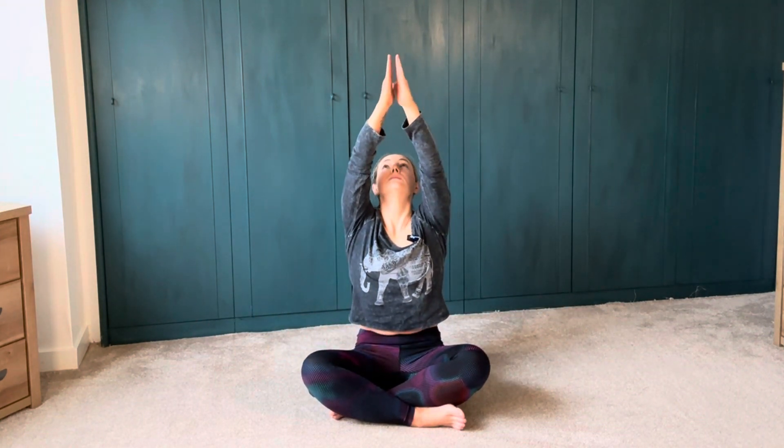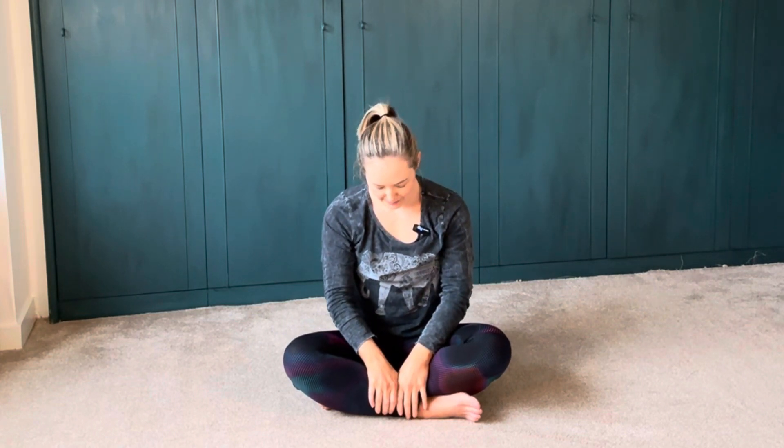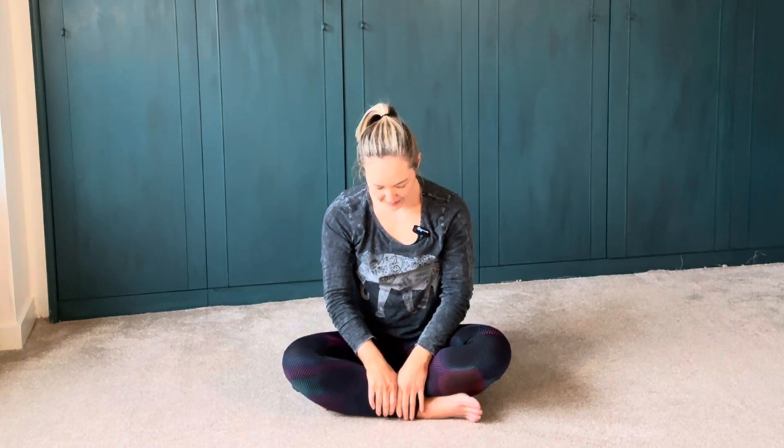This time allow your hands to come with you for the ride. Big inhale, exhale, plug on in. Hands to heartbeat, tummy simply down. We'll take another big breath together — big inhale here, long, easy, exhale.